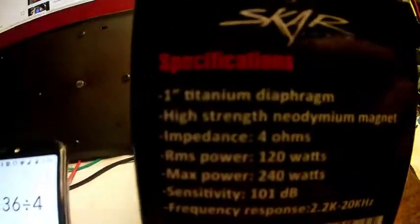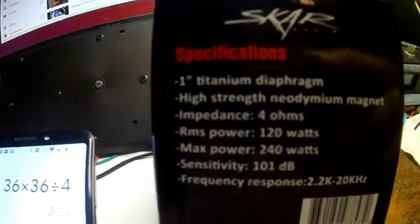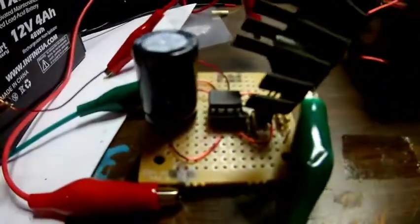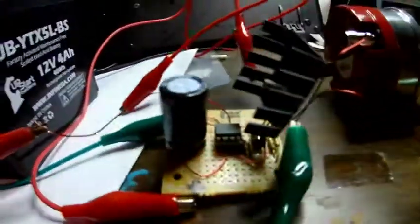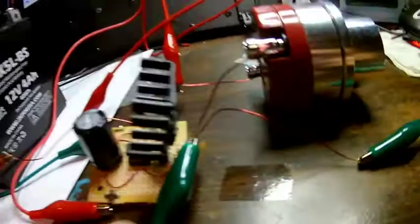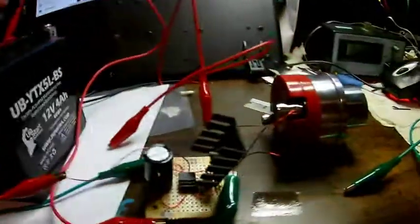The spec says the diaphragm is made out of a 1-inch titanium diaphragm — very interesting. Here's our setup: this is a FET driver — I talk about this in one of my videos, I believe it's 'How to Stop a FET from Ringing.' I have a FET driver driving a FET, powered by just one battery right now, with the FET driver powered by the same battery.